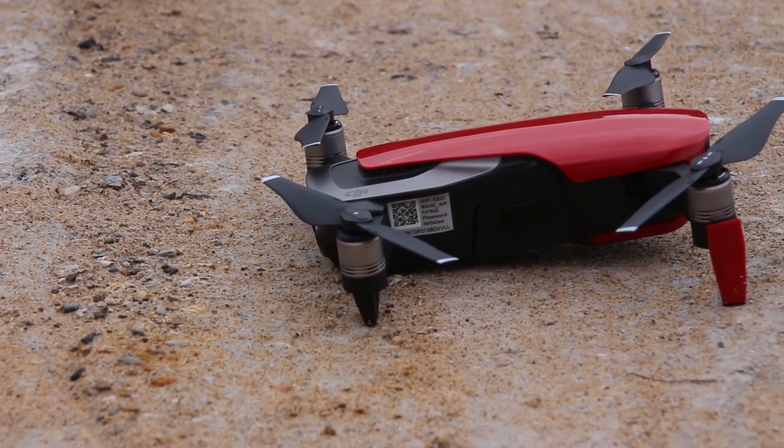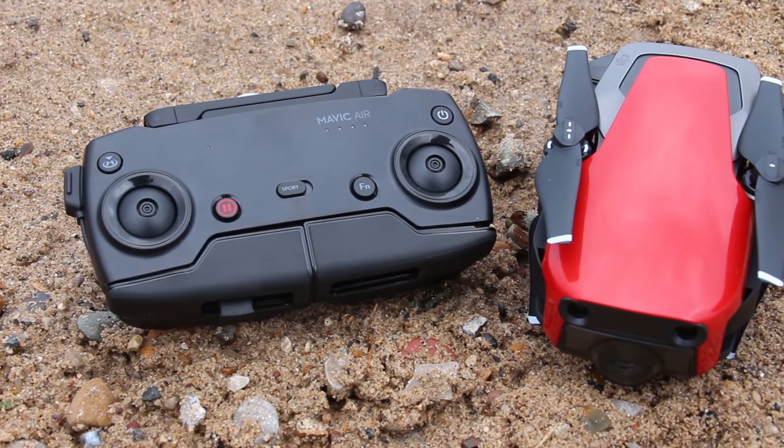We hope this video has helped you get started with your DJI Mavic Air. If you have any more problems, head over to heliguide.com/help or get in touch with us using some of the links below. Thanks for watching, goodbye.